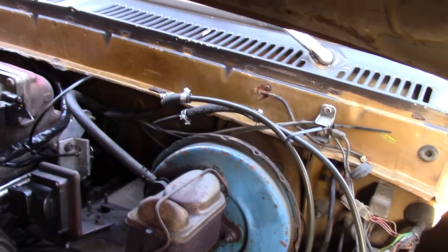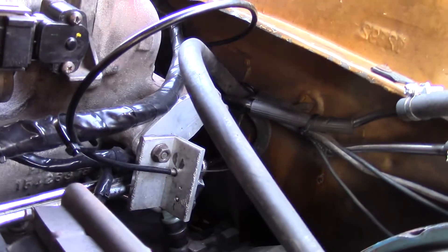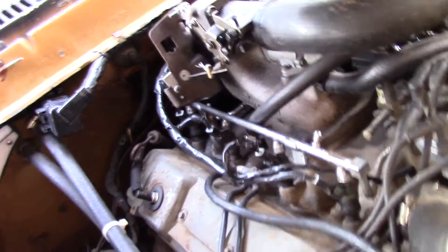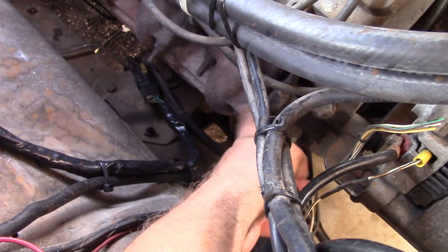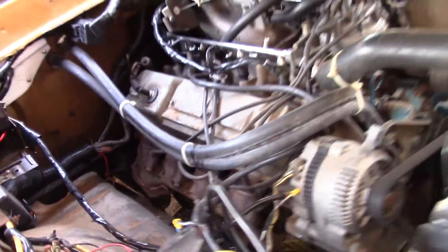My fuel line's coming up over there. I had made a block-off plate for the EGR. There's my bracket for my throttle that kind of comes back around — it could be better, but it does the job. And this exhaust manifold bolt here is the one that's broke and leaks. So this is bank one, obviously, on the passenger side.